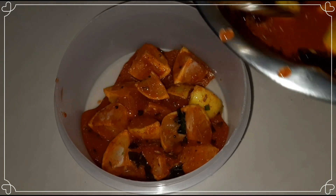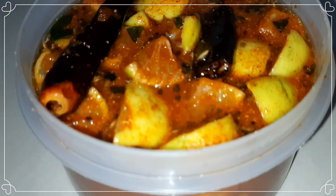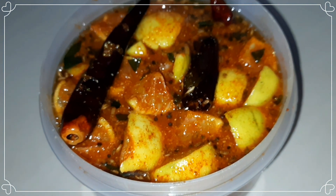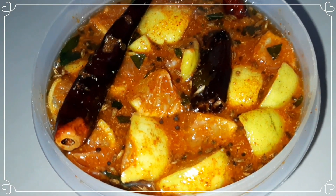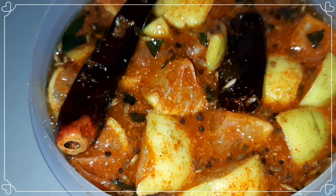I will have a bucket for 4 days. If you like this recipe, please try and subscribe. Please like, share, comment and subscribe to my channel.